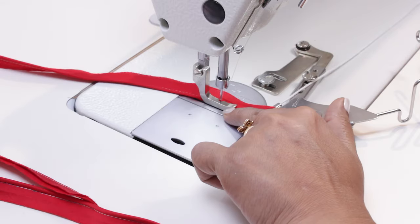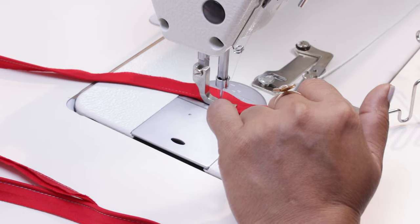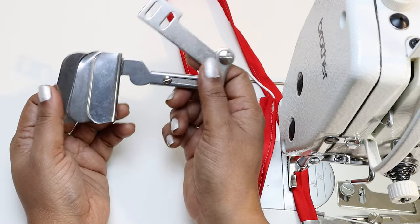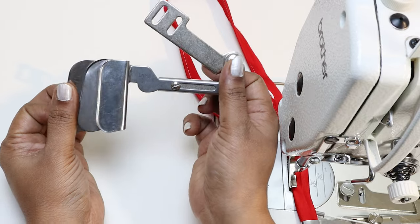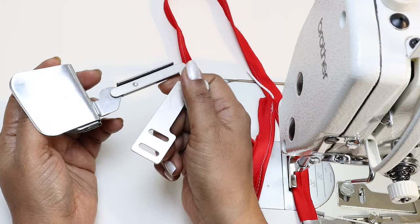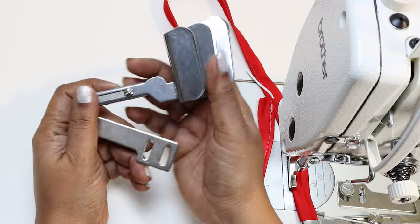You can buy this attachment and the presser foot on our website servicefashionstudio.com under the supplies tab — the link is also given below. In the next part of this video we will see how to use another useful attachment for your industrial sewing machine. Thanks for watching and Happy Sewing!